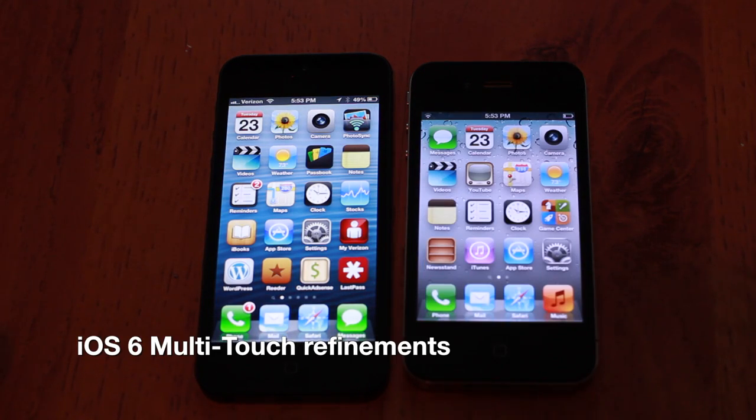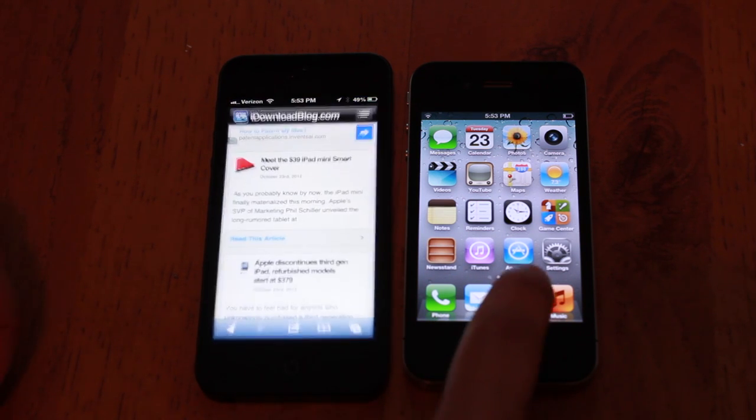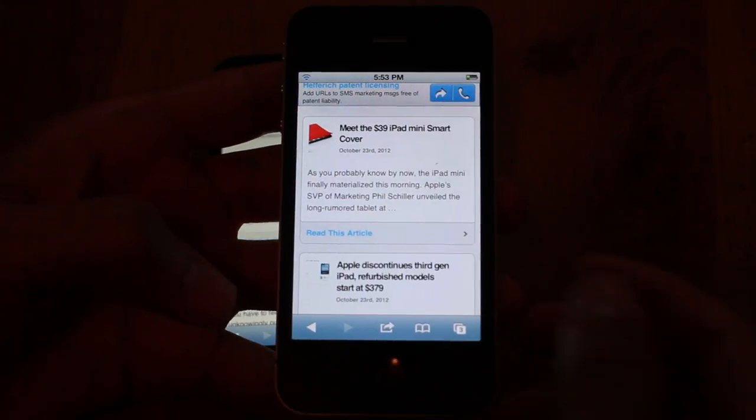With the introduction of the iPad mini and its slimmer bezel, you're going to probably have your thumb resting on the screen a lot more than you would with a normal-sized iPad. For that reason, Apple has implemented improved multi-touch on iOS 6.